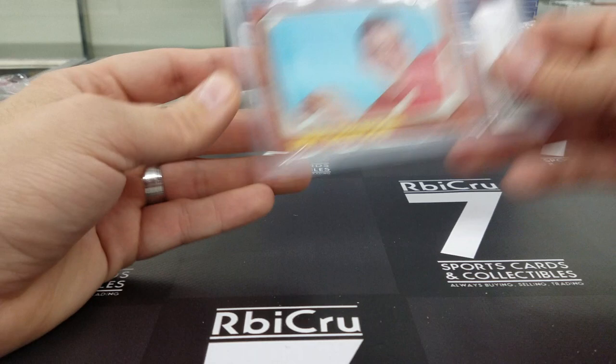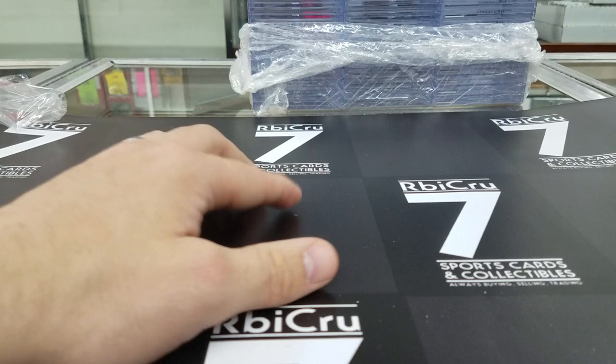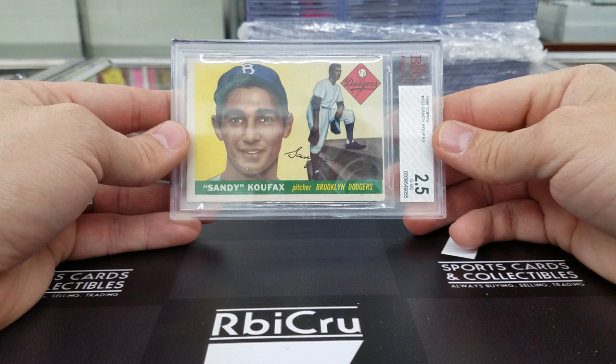Then we have an Ezekiel Elliott prism draft pick prisms — not numbered — 9-5, 9, 9-5, 8-5 rookie, 9 mint grade. Moving along — Sandy Koufax BVG rookie card, 1955, graded a 2-and-a-half. Very solid. Iconic card right there.